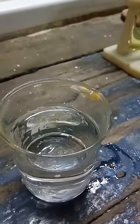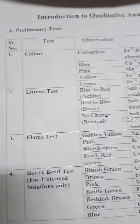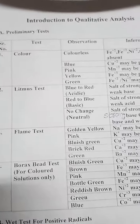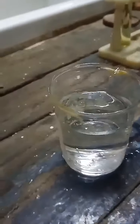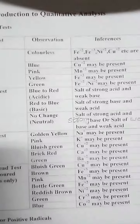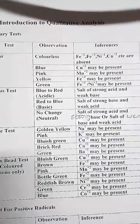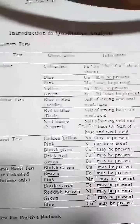First we start with our preliminary test. You have to observe color, and as you can see your original solution is colorless. So your inference is Fe²⁺, Fe³⁺, Ni²⁺, Cu²⁺ etc. are absent, because all of these cations have a colored solution.